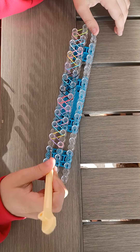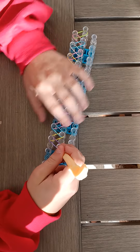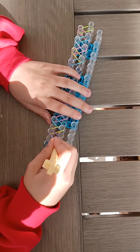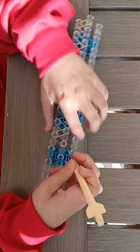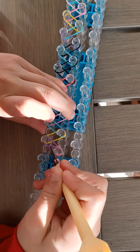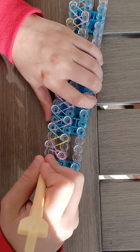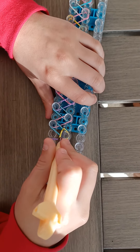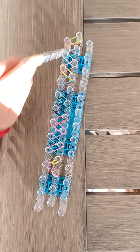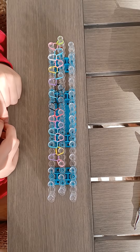Now I do the looming process with my hook. First I go under my cap band, get my purple band, and hold down the cap band for resistance like that. Then I go under my purple band and grab my yellow band, and I repeat this until I get to the end.